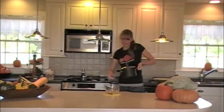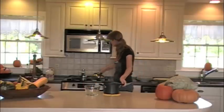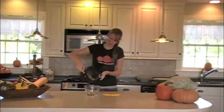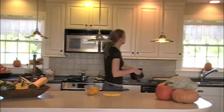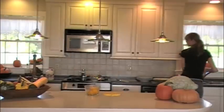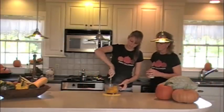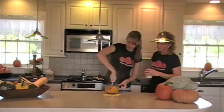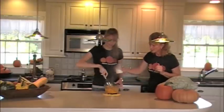Once the squash is drained, we're going to transfer it into another bowl to mash it up. I'm just using a masher like we use for mashed potatoes, and I usually add just a little bit of milk to make it smooth.